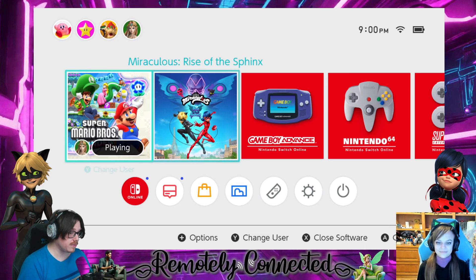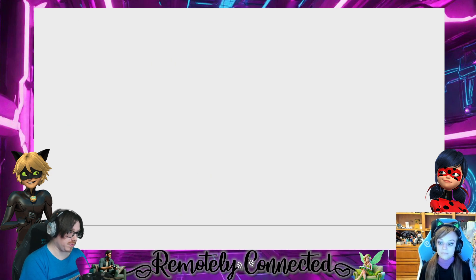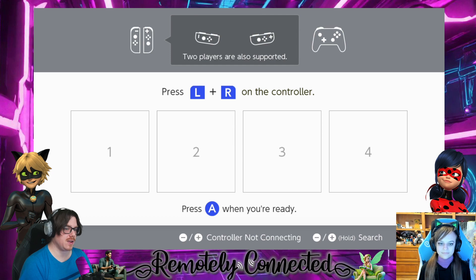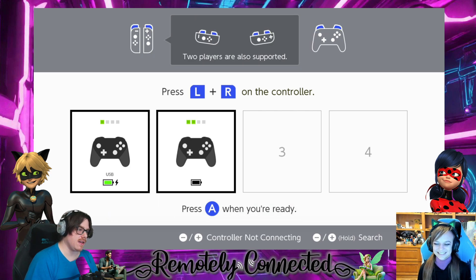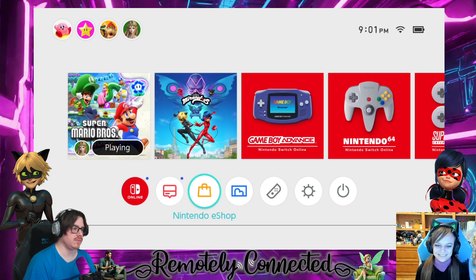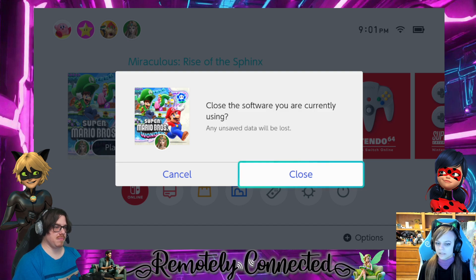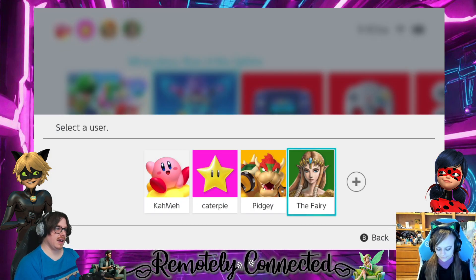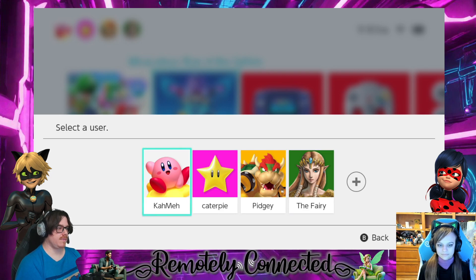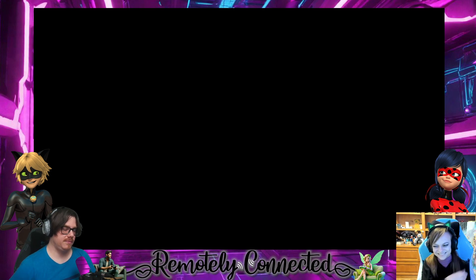Are you still in control? Yeah, I am. Okay, well then start up Miraculous. There we go — now we continue. It's the A button, but for you it's the B button. Ta-da, you know how to operate a Nintendo Switch now. Awesome, you can put that on a resume.